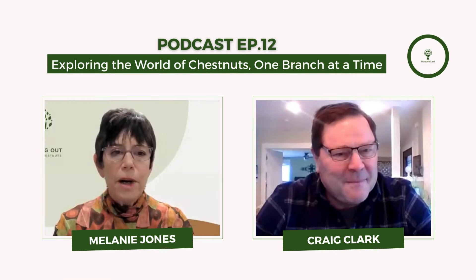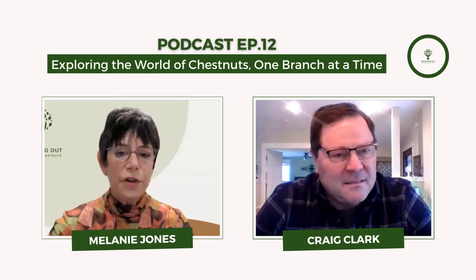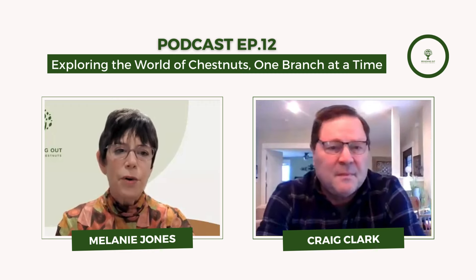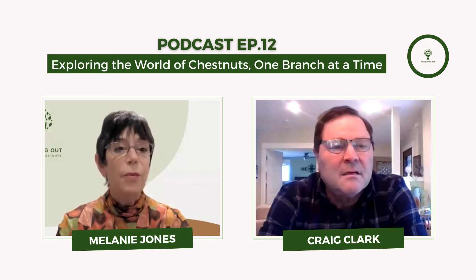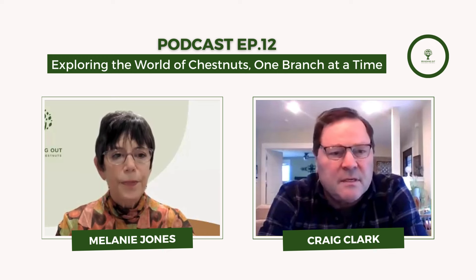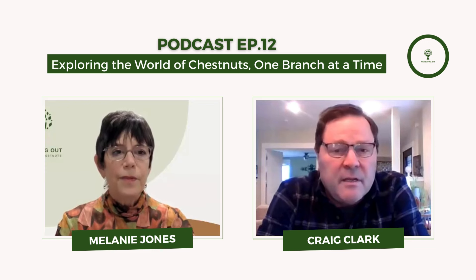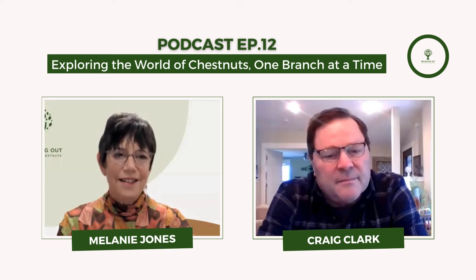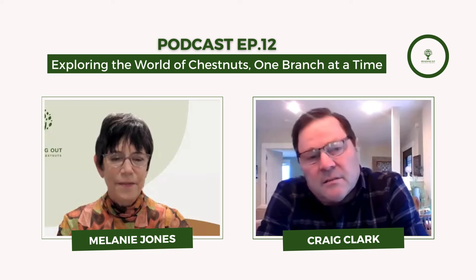Craig, thank you so much for joining the Branching Out Podcast today. I met you through your son Sawyer, who heard the podcast and reached out. So let's dive in — tell me a little about your background. I'm here in the Pacific Northwest, just east of Salem, Oregon. It's 53 and raining today, which is pretty typical. Last week we had an inch of ice. It's wet in the wintertime and dry all summer long.